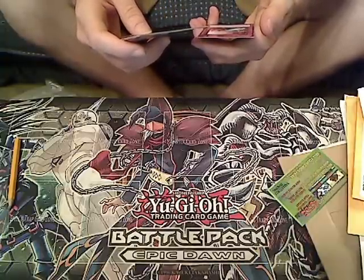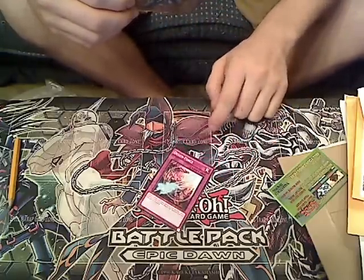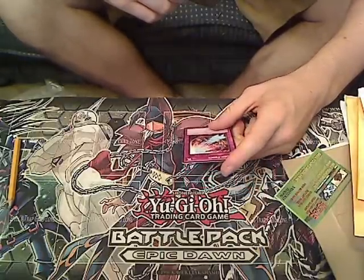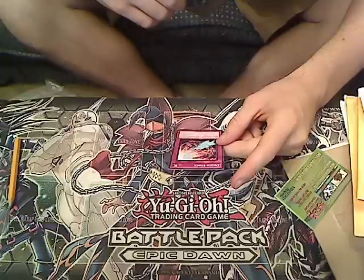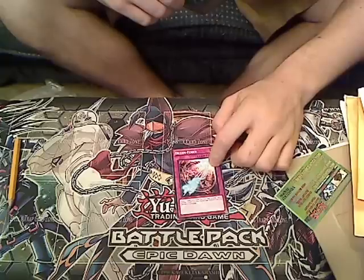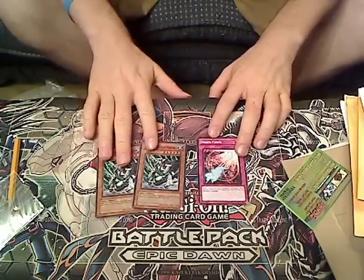I got a free card — this is not something I ordered. It's a common called Dеgas Force: tribute one level four or higher dinosaur monster to special summon two level three or lower reptile monsters from your hand and/or graveyard. I did not order this card, I got it for free — weird.